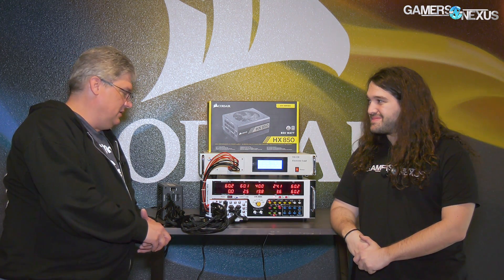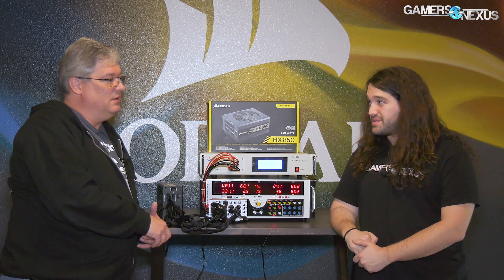And then of course aesthetics are a big thing — the cables, how well the cables can route and manage. That's when you get into things like fully modular versus semi-modular, which obviously makes cable management easier.